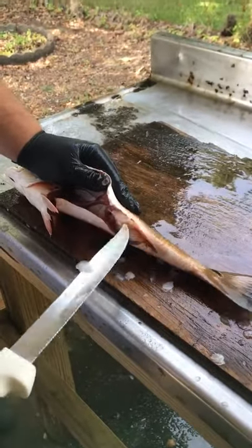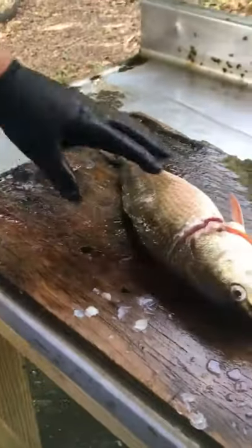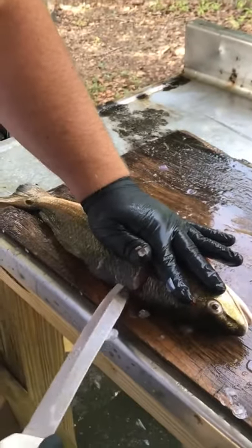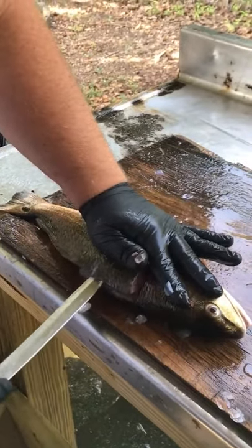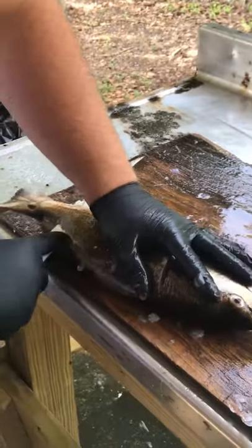See how that's just flopping in there? That's how you want it. And you want to come down the backbone. Follow that backbone all the way down, and bust through once you get past the ribs.